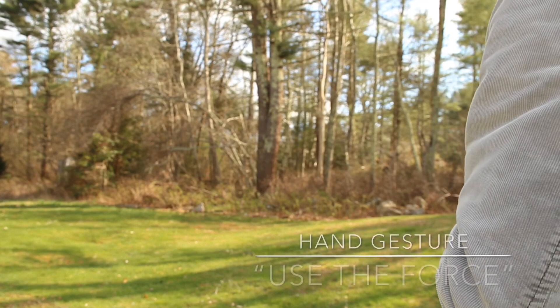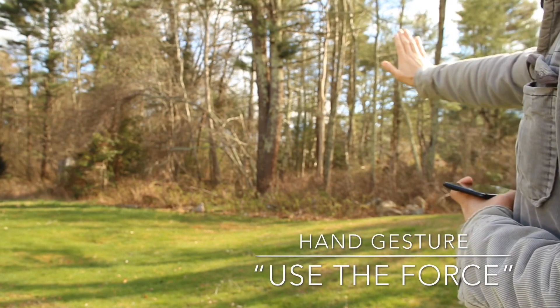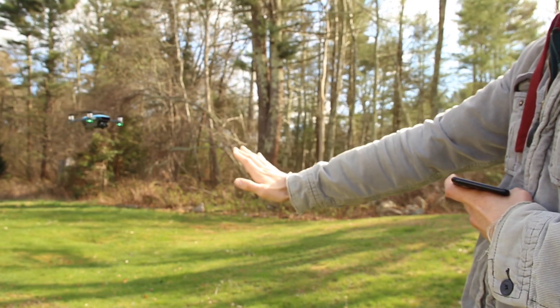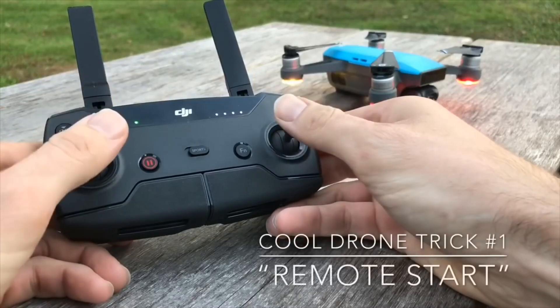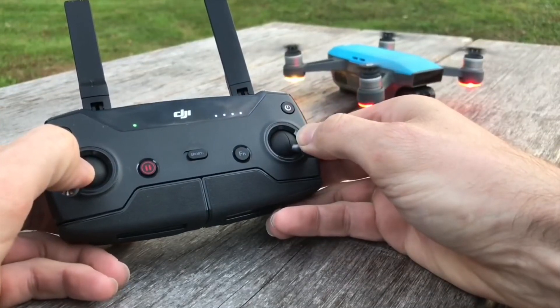Use the Force is a hand gesture which allows you to put your hand in front of the drone — it sees it and then you can move it around to change the angle of the picture you're trying to take. Once your fingertips get a hold of this remote it's going to feel awesome because it turns the DJI Spark into a race car in the sky.